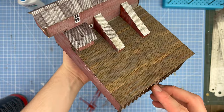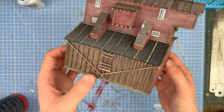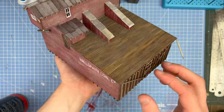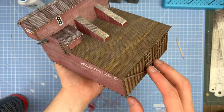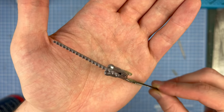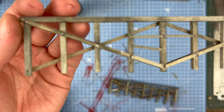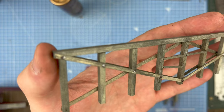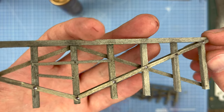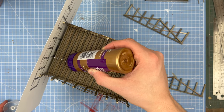I didn't want to use the roll of shingles that came in the kit, so I made my own and cut them on sticky-back paper in the laser cutter. These are little nut bolts that you glue into the beams — you've got to make four of these exactly the same. Here you can see me gluing them to the underneath of the building.